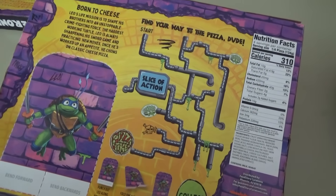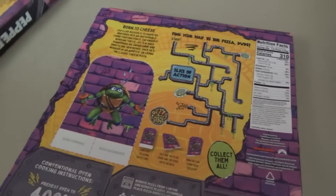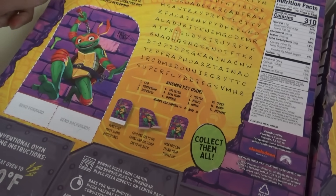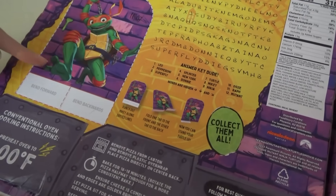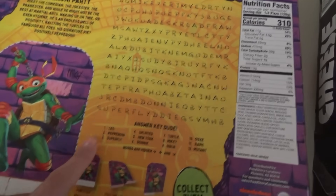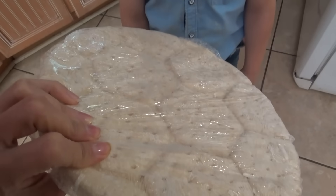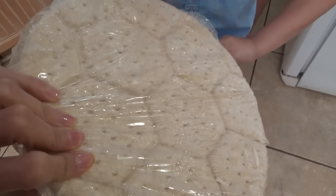They have little games on the back — this one has a maze and this one has a word search, and you can make little stand-up turtle cards right here. I love word searches. Does that look like a turtle shell to you? What do you think? It looks kind of weird.